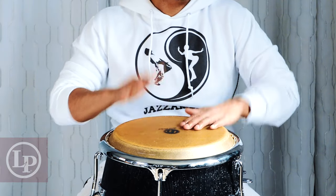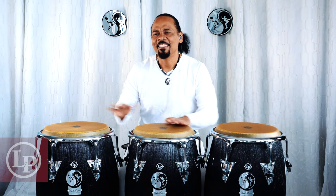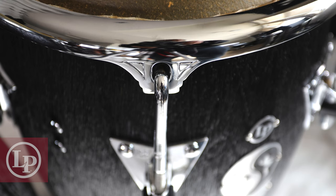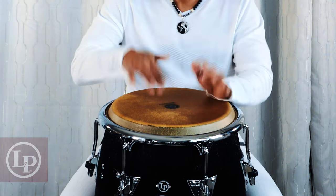Its tonality is deep with a lot of projection and resonance. The hardware is fitted with the thickest tension rods, measuring 9/16. It comes with the Comfort Curve Ring for better comfort when playing.